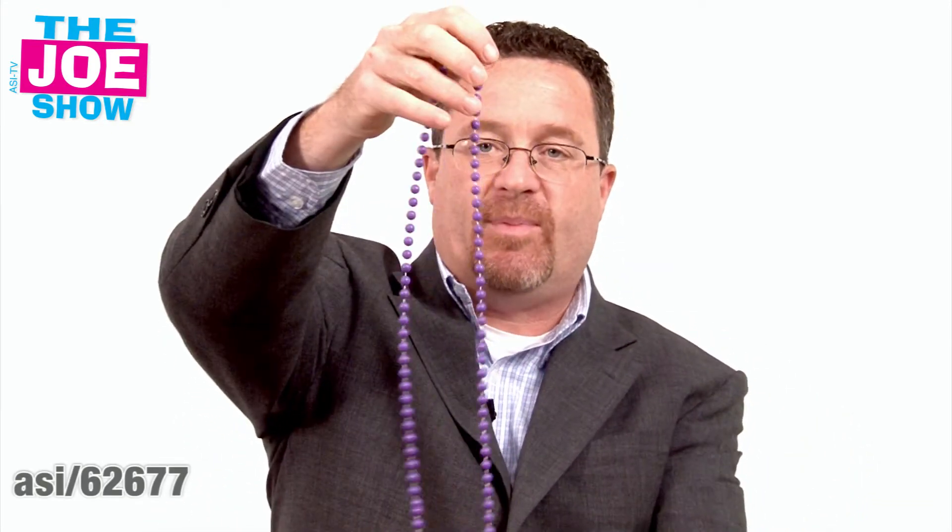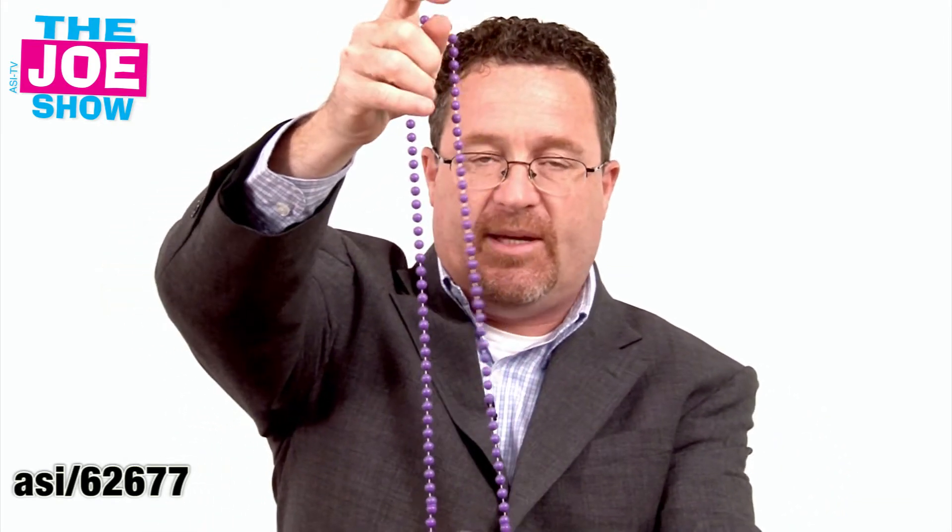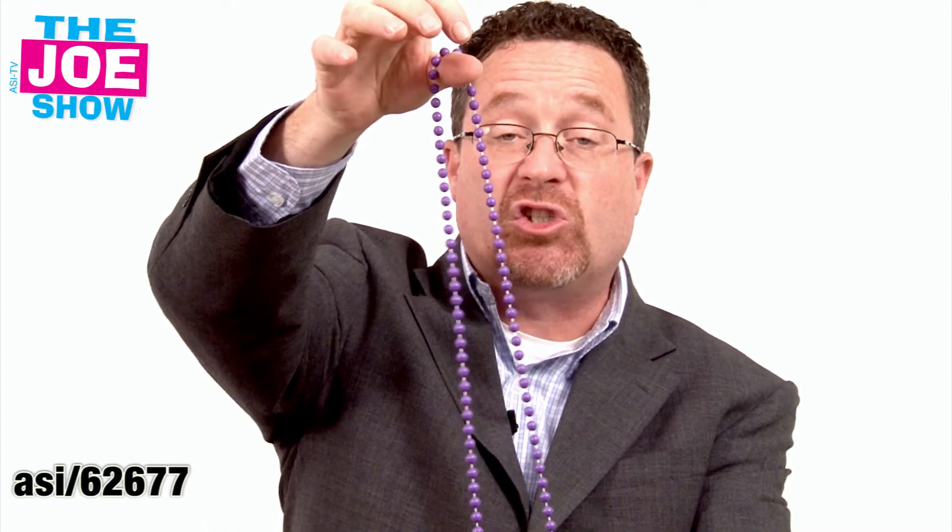I want to share this first one. When I pulled this out of the bag, Andy said those are nice plastic beads. I said, Andy, it's not really plastic — it's corn plastic.